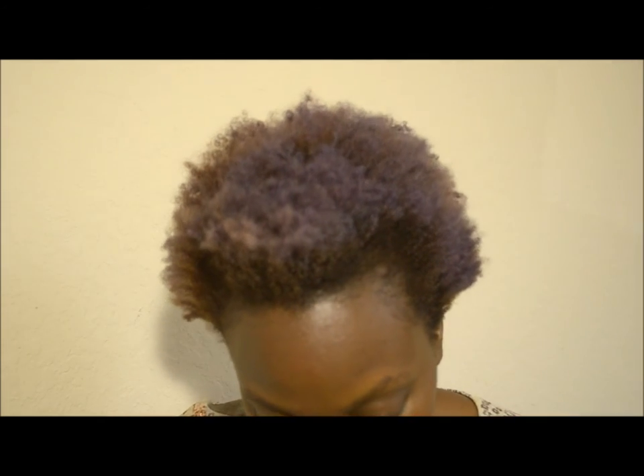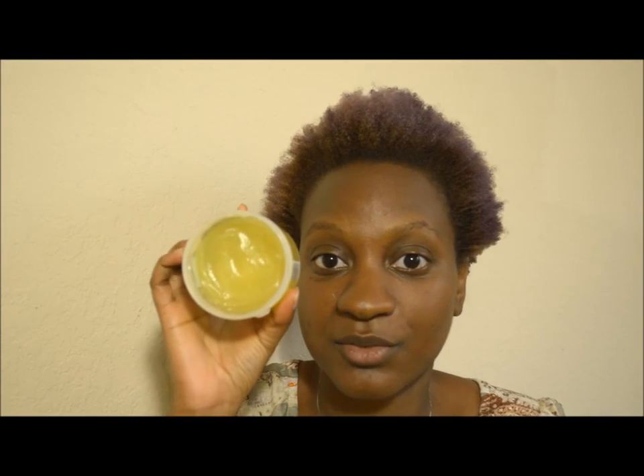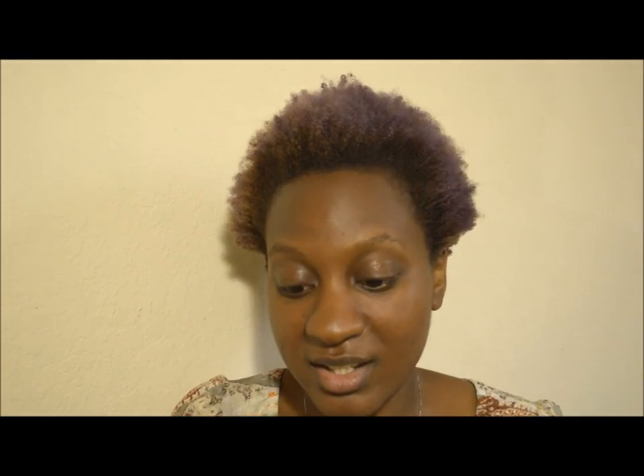The backstory behind this is that I was inspired by another YouTuber named Offbeat Look — her real name is Camille Johnson. She actually used this product in her curly hair routine, and I was interested in trying it. So I went to the nearest Dollar Tree by my college campus and purchased it. I've been using it mostly as a leave-in conditioner. It's somewhere between a gel and a grease.